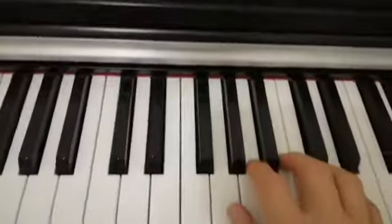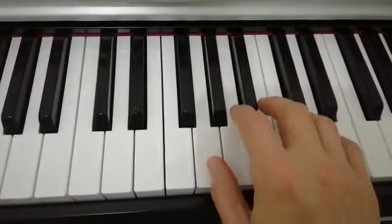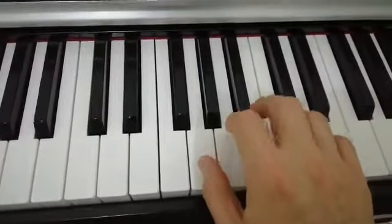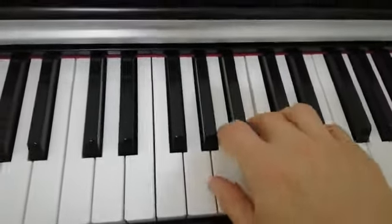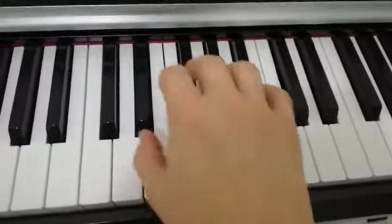So we start: 1, 2, 3, 1... 1, 2, 3, and then soft — 2, 3, 1, 2, 3... 2, 3, single.